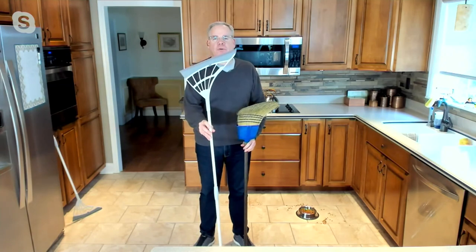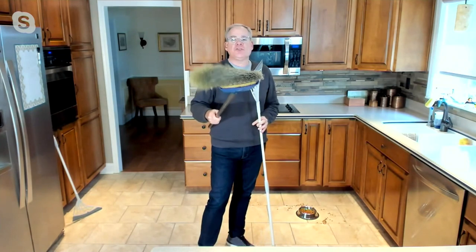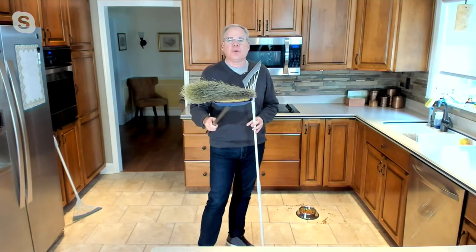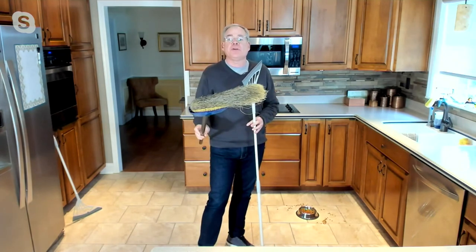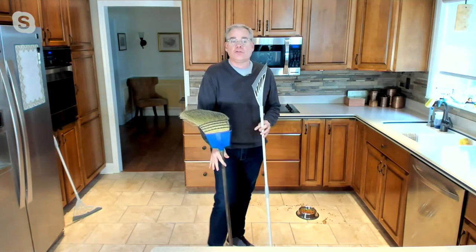It almost looks space age, right? This is what we're typically using — everyone has a household broom that is absolutely disgusting. It's dirty, you can't clean it, there's no way to wash it, it's splayed apart, the dirt kind of filters through it, it's not doing a very good job anymore. We can get rid of this — plus, it's not telescopic. Look how short it is.